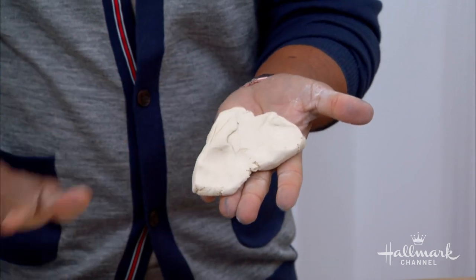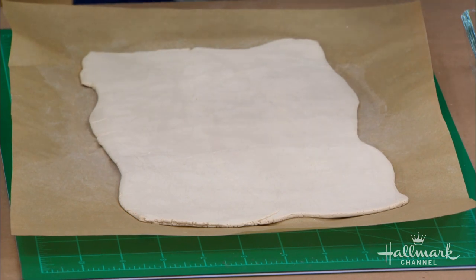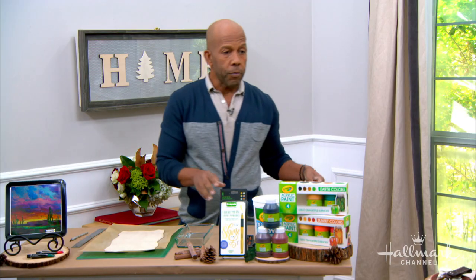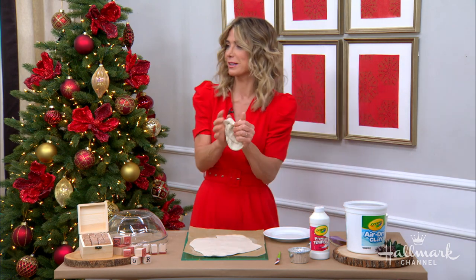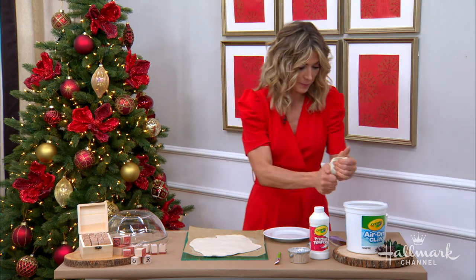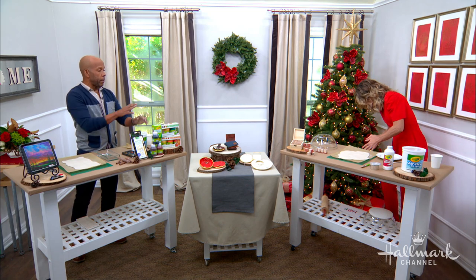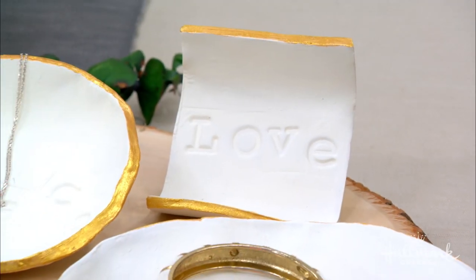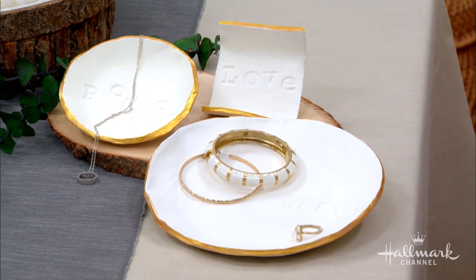All I did was roll it out on a piece of parchment or wax paper using a rolling pin. That's where we're going to start. Now, stop playing with the clay, Debbie — it's really fun to play with, also like a great stress reliever. So for you, we're going to work on these beautiful white ones that have the words joy, peace, and love. Just do a little more rolling — why not, just because it's fun.